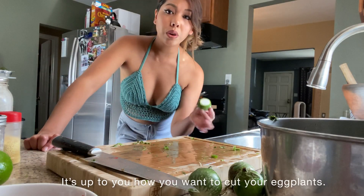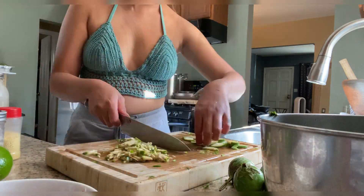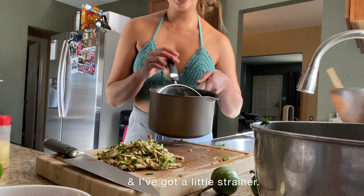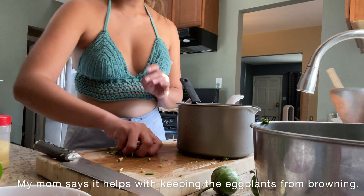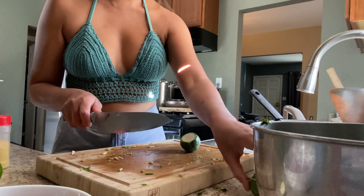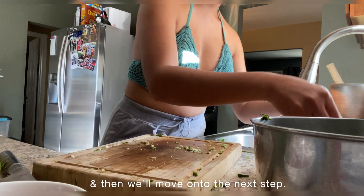I'm going to remove the stem. It's up to you how you want to cut your eggplant — I'm going to finely chop these. I've got my eggplant here and what I'm going to do is create a little ice bath. It's got some ice and cold water, and I've got a little strainer. I'm going to stick the eggplant into this ice bath. My mom says it helps with keeping the eggplant from browning, and it keeps it nice and crunchy. I'm just going to let that sit in there while I finish cutting up the rest of the eggplants.